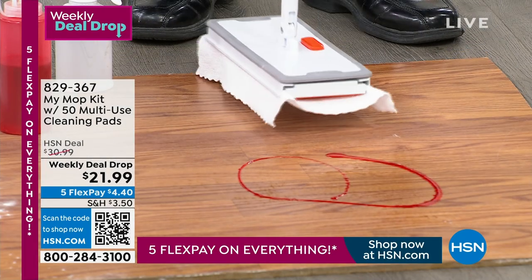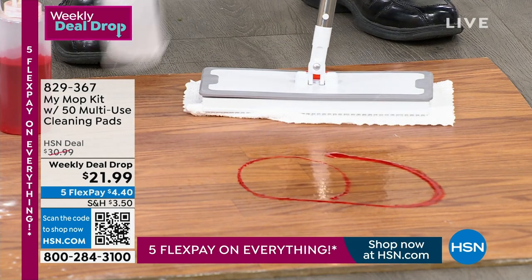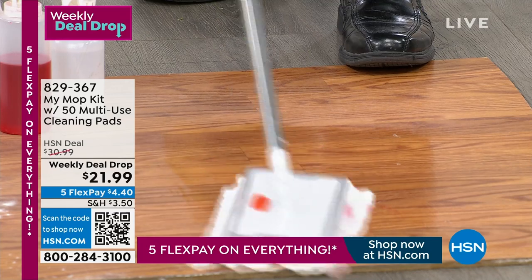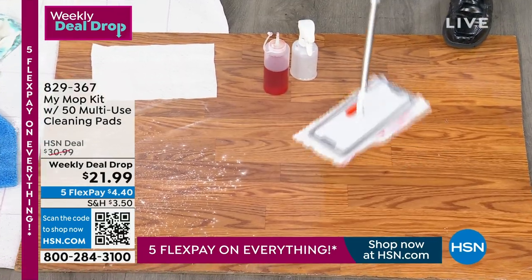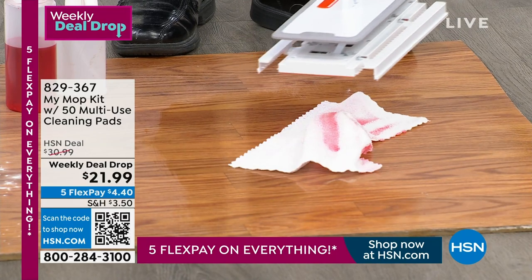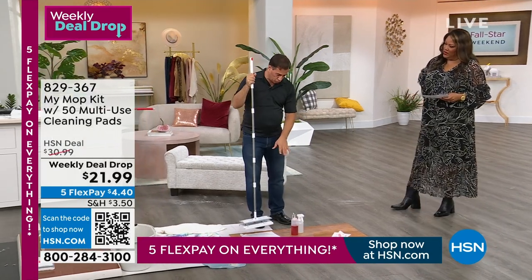To attach it, you just push down on the pad and it locks in. You push that button and you release it — you're not bending over at all. You can use any kind of cleaner you like. This is the microfiber cloth — notice how it lifts, holds, and traps the dirt. There's a reason why professionals like microfiber. It does a nice job on any floor. You push that button to let it go. You get ten of those reusable pads and 40 electrostatic disposable pads.